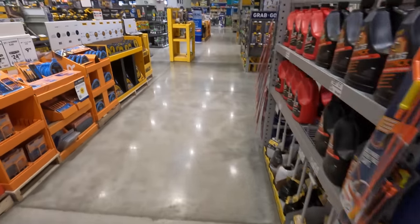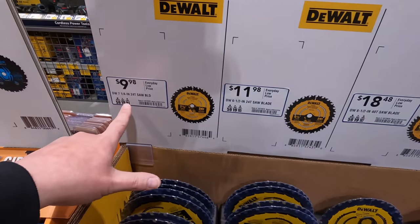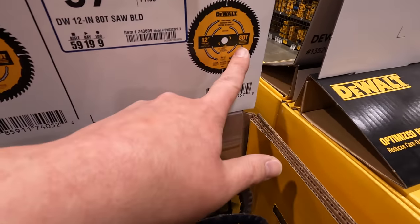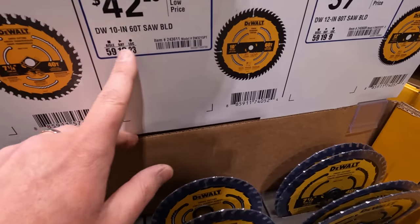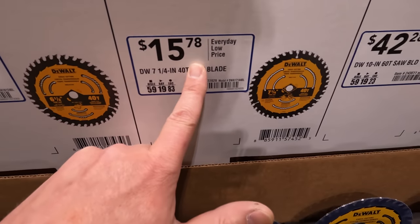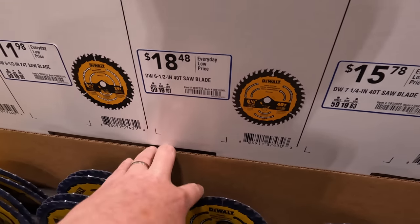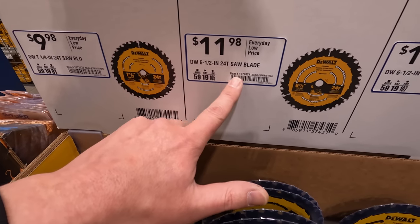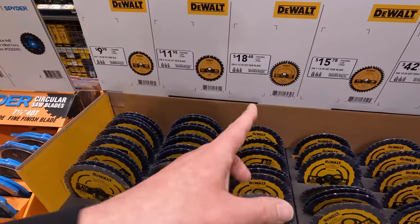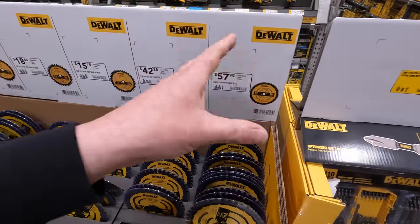DeWalt has saw blades ranging from $9.98 all the way to $57.98 depending on size. The 12-inch 80-tooth is $57.98, the 10-inch 60-tooth is $42.98, the 7.25-inch 40-tooth is $15.78, the 6.5-inch 40-tooth is $18.48, the 6.5-inch 24-tooth is $11.98, and the 7.25-inch 24-tooth is $9.98. The more teeth on the blade, the smoother the cut and the less likely it is to split the wood.